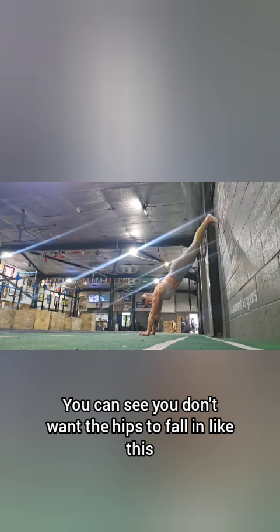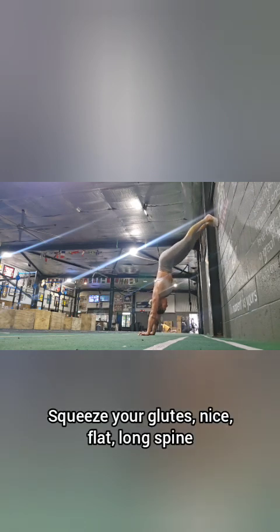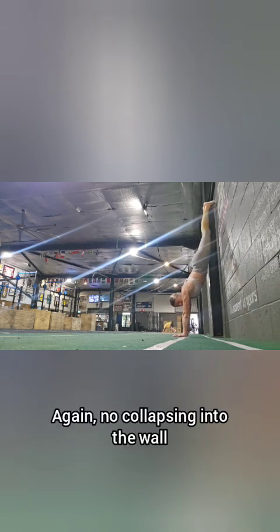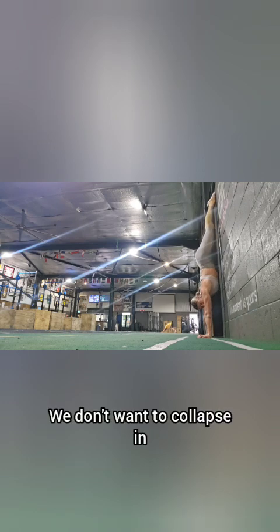Taking it to the wall — this is our handstand hold. You don't want the hips to fall in like this. Squeeze your glutes, nice flat long spine. Think of drawing the sternum and pubic bone together. Again, no collapsing into the wall — bring the pubic bone away from the wall and hold your handstand.